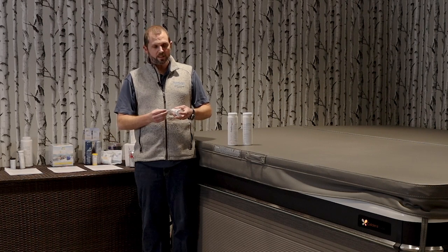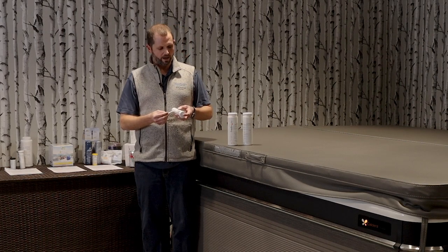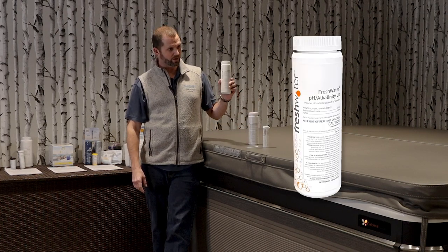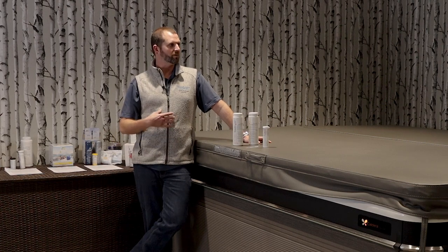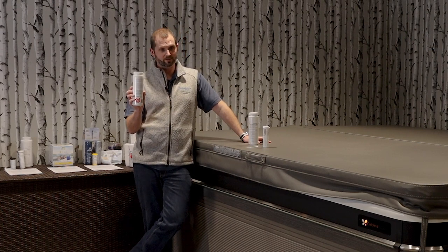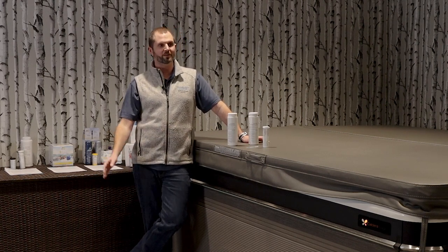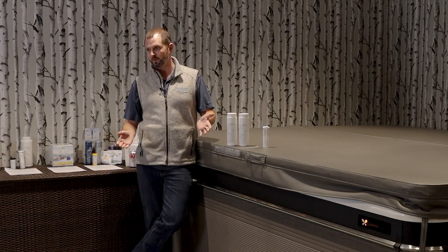The good news is it's easy to maintain. You dip the strip in, check the pH and alkalinity, and the cure is simple: spa down if your pH and alkalinity is too high, spa up if it's too low. I'm giving you mainly the tub's recommended procedure for maintaining it. On the back of these bottles it gives you dosages, and the owner's manual has suggestions too. With 40,000 people helped, our method tends to work the best.